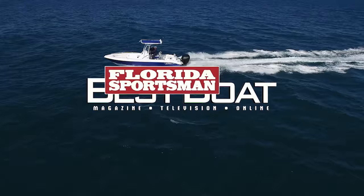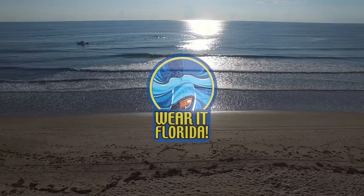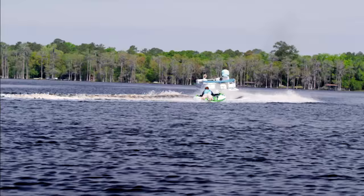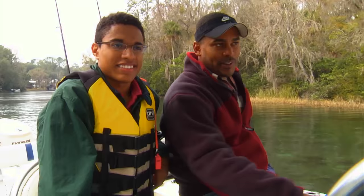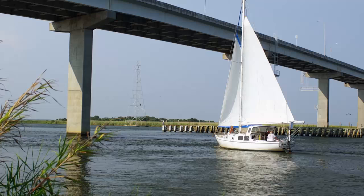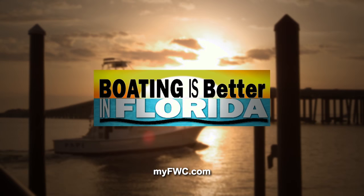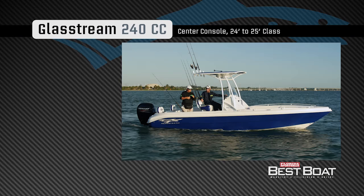When we come back, hosts Dave East and Rick Riles check out a race-inspired fishing boat built with function and economy in mind — the Glassstream 240CC. Welcome back to Florida Sportsman Best Boat. Join our hosts Dave East and Rick Riles as they check out the Glassstream 240CC.